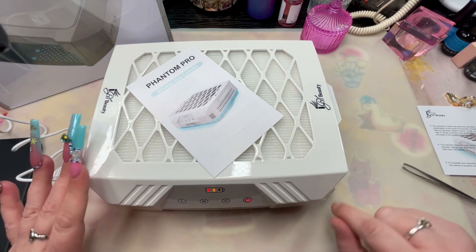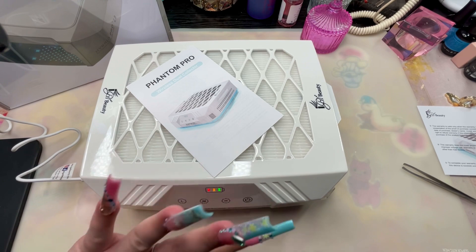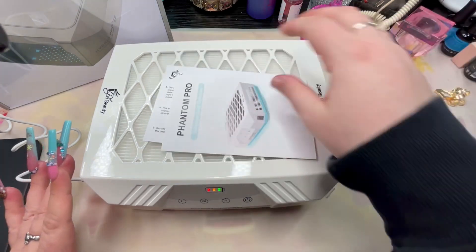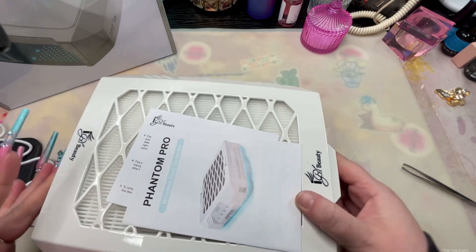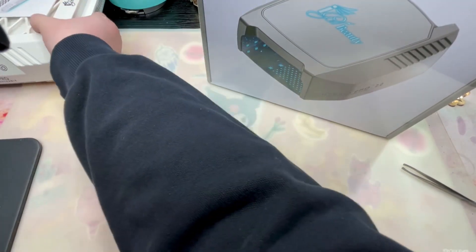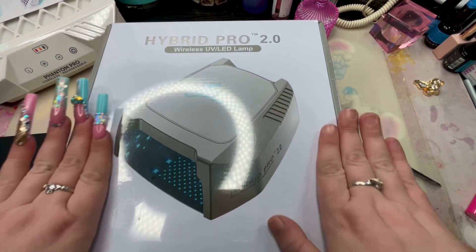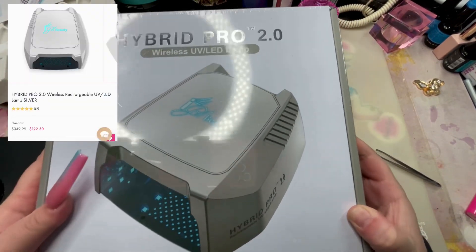We're gonna let this charge and then pull out the little lamp. This is rechargeable, so I guess this button is for when it's not plugged into the power port. I gotta read the manual. Let me put her over here where my old lamp was. I'm back — the lamp is the Hybrid Pro 2.0 Wireless UV LED. I'm so excited about this.